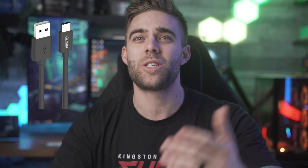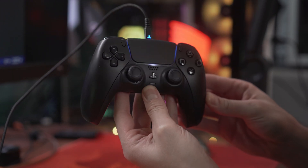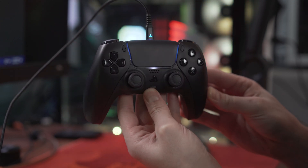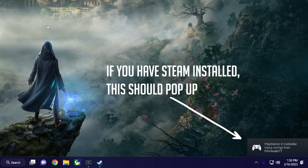To connect your controller via the wired option, you'll need a USB-C to USB-A cable, or a USB-C to USB-C cable if you have an available USB-C port on your PC. Simply plug one end of the USB-C cable into your controller and then into the available USB port on your PC. Once you do this, your controller should immediately light up and begin to install an initial driver. That said, Windows does not officially support PS5 controllers the way it does Xbox controllers, so you may have to go through a couple more steps to use it.